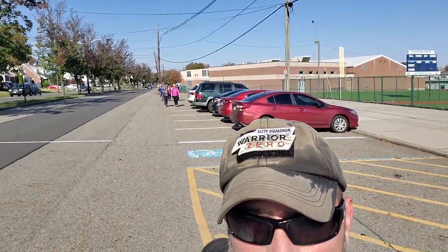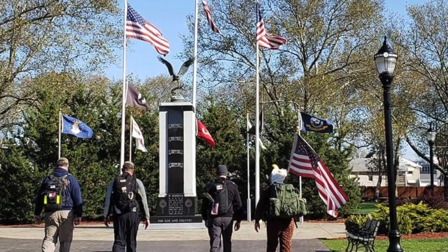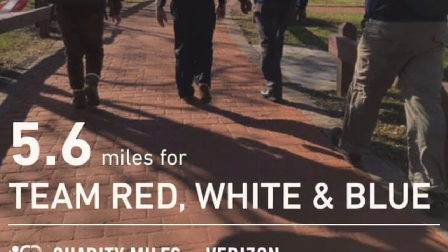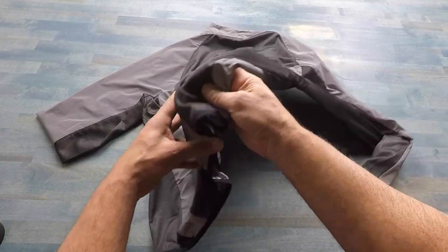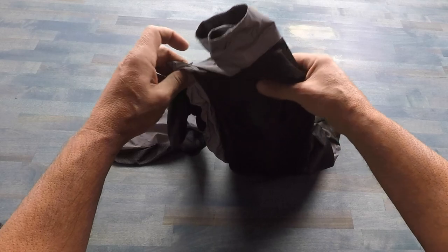I recently took this Reflect 360 jacket on a hike — a ruck with some fellow veterans. We had about a 40-pound pack and hiked about six or seven miles that day. Even with the pack causing all that extra heat, it was still extremely comfortable, thanks to the mesh backing. As for durability, a pack that's constantly abrasive and bouncing up and down on the jacket — it passed that test with flying colors and exceeded my expectations. The material is so lightweight that you'd think it wouldn't hold up, but it certainly does.